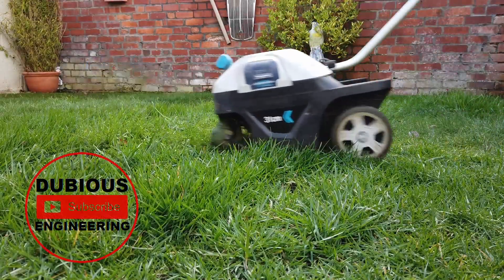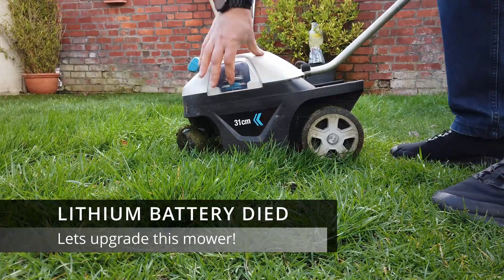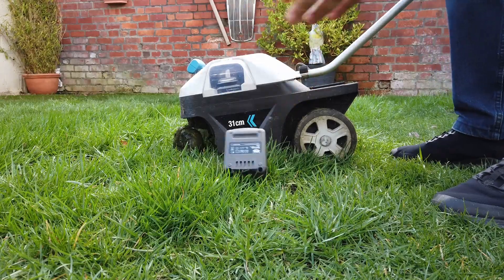Ladies and gentlemen, boys and girls, hello and welcome back to Dubious Engineering. This is a video, a rather dubious video, about upgrading your electric mower batteries.